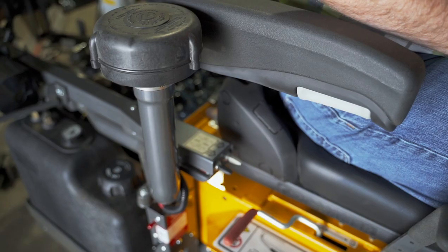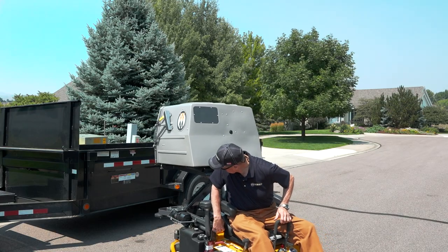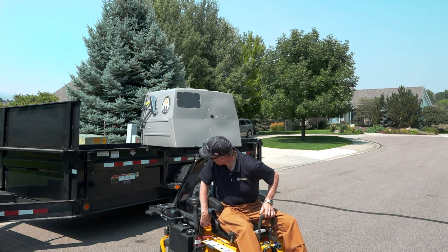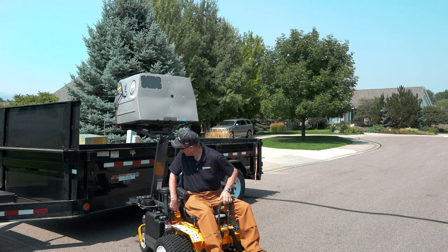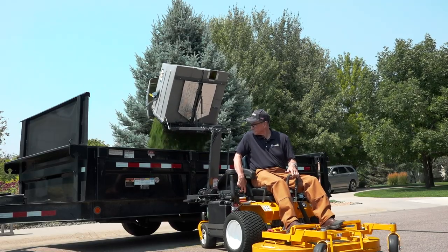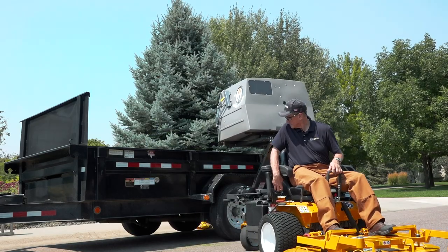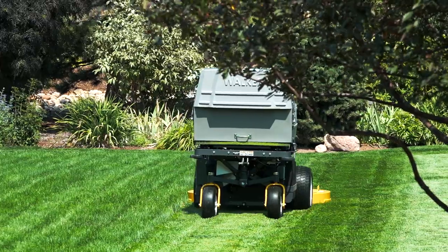Operation is easy. Begin by raising the catcher to your desired height with the High Dump lift switch and carefully move the box into place. Once in position, use the dump switch to tilt the catcher. The catcher door will open automatically, dumping all the grass clippings. When finished, lower the catcher back into place and quickly return to mowing.